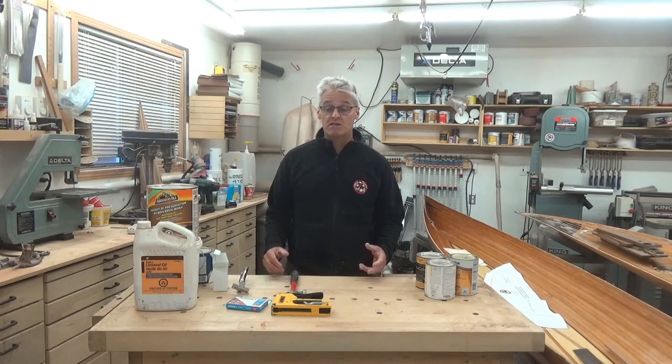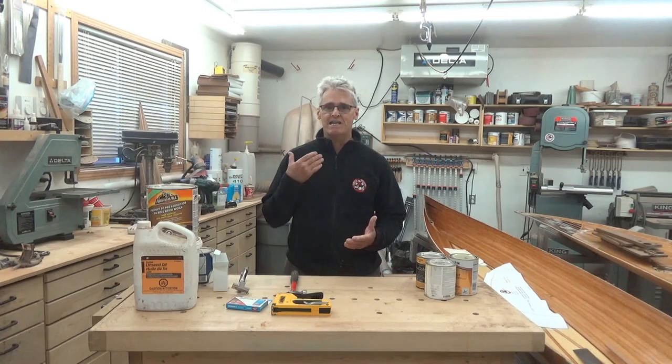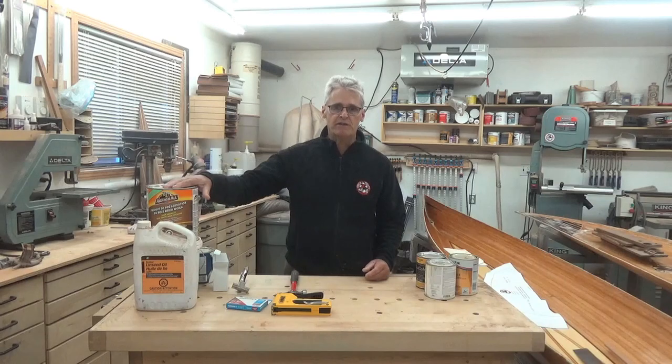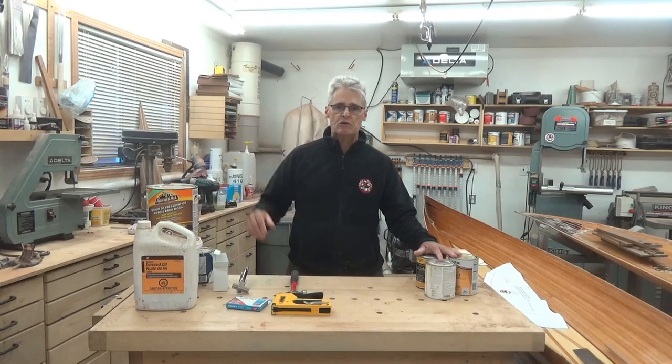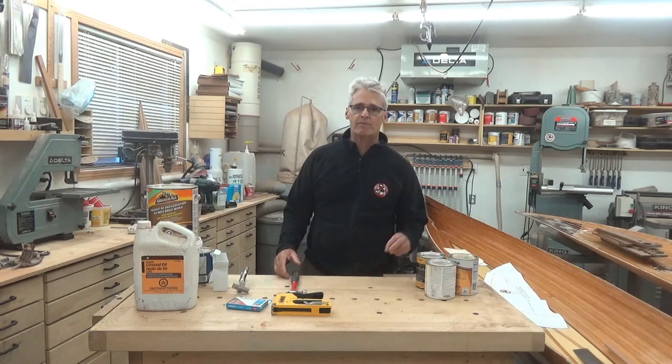I'm going to assume that your boat is in good condition and does not need any wood repairs or rot replacement, and it's ready to go with new canvas. I have here a whole bunch of the common materials that I use to restore wooden canvas canoes in my shop for customers.